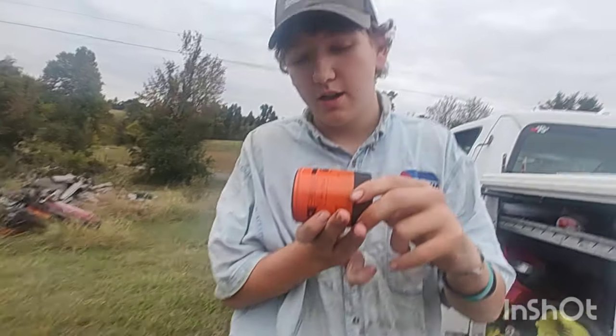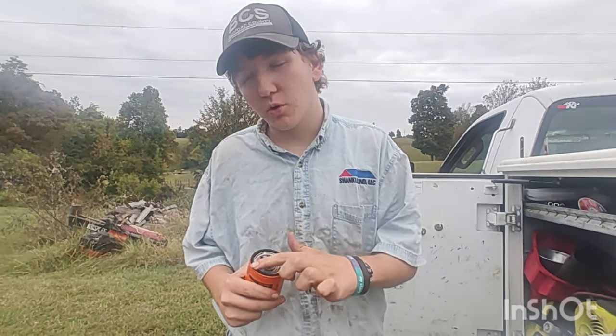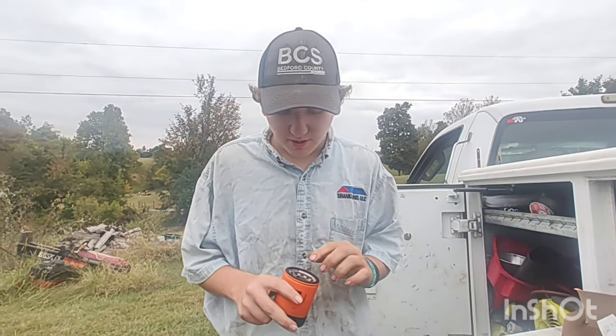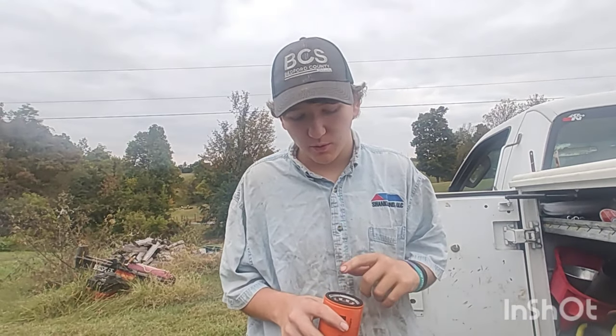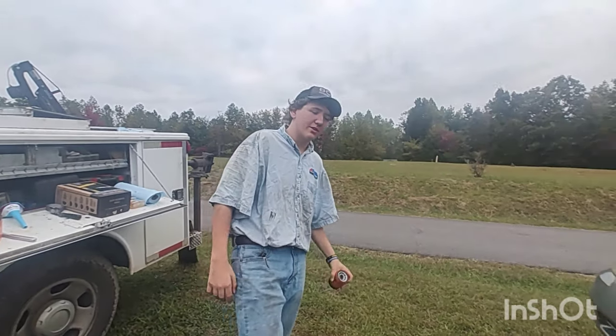Since this one is sideways, I'm not going to fill the oil filter up too much. I'll just oil the ring instead of filling it all the way, because the weight goes sideways. Just make sure it's nice and lubricated before we put it on there — it's better for it to work. All right, let's go put this thing on.